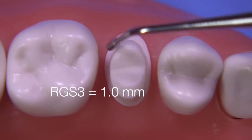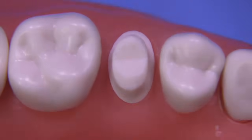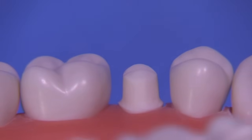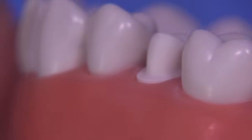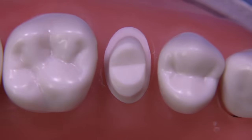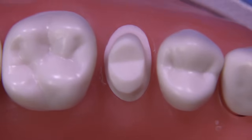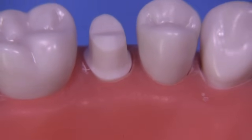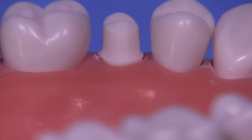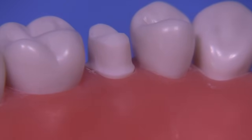We can measure now with the RGS3, which is one millimeter, and see that we have approximately one millimeter of facial shoulder — a little bit more maybe — and a chamfer design on the lingual. The technique seems to work pretty well, and I've used it clinically many times. I thought it would be good to share — I hope you enjoyed the T-prep design. I'm going to apply this to other preparations; you can basically do it on anterior teeth, posterior teeth, virtually any preparation for crowns or bridges. Thank you so much for watching and I hope you try the T technique — all the best.